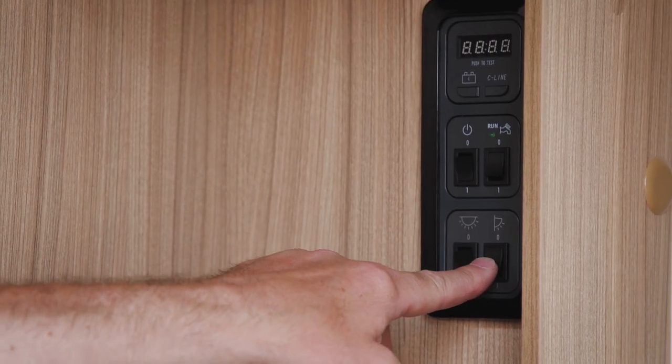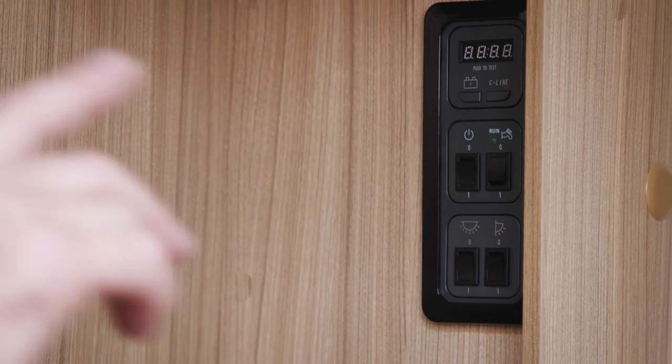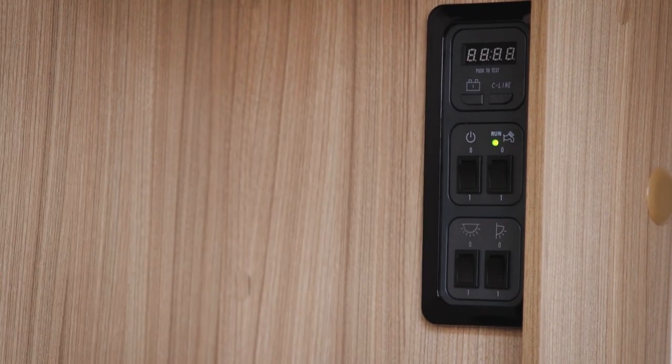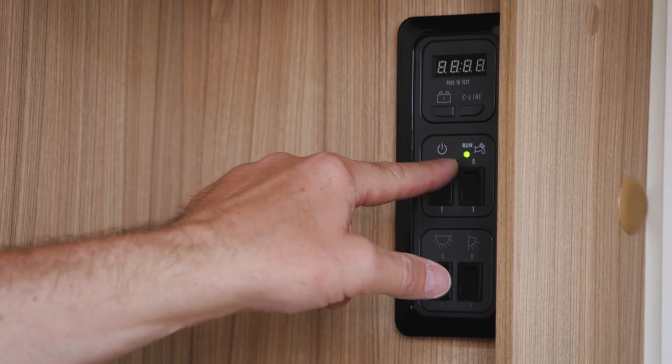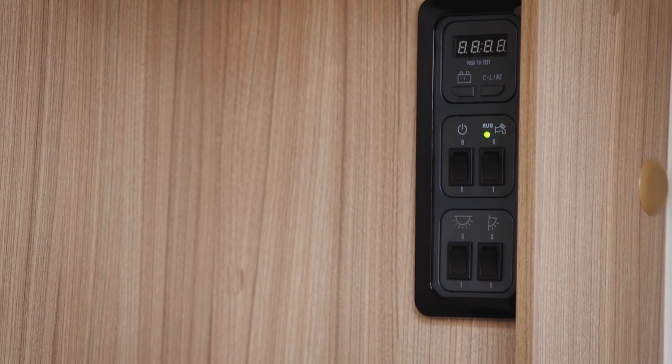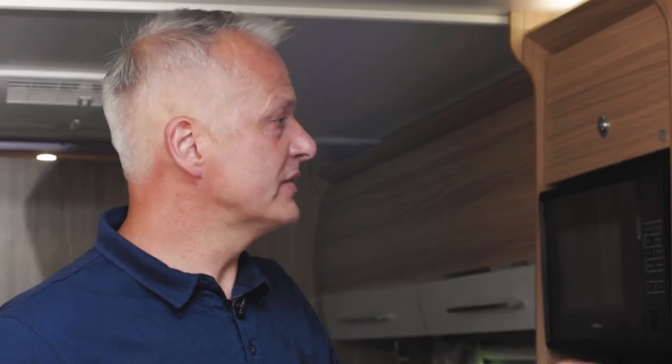Next to that switch is the awning light switch, which will illuminate the light above your door or in the awning if you have one. Finally, we have the water pump switch. This supplies power to the water pump that goes in your aqua roll and will deliver water to your taps. There is a small green light above it, and when that light is illuminated it means the pump is working.